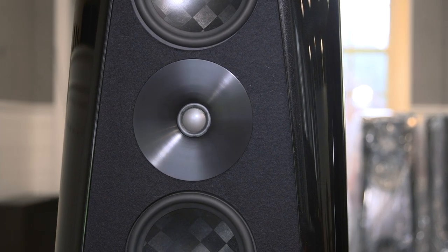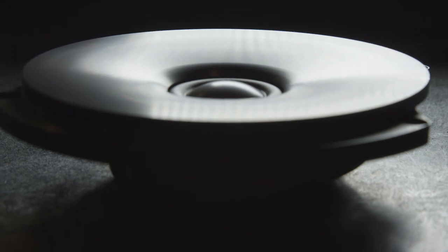We're really pleased with the tweeter for the Lyra. We've used the ScanSpeak beryllium dome tweeter and mounted it to our own custom machined waveguide, and have gotten a very different result from it than the standard tweeter.